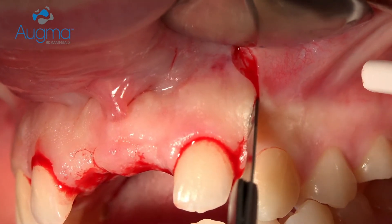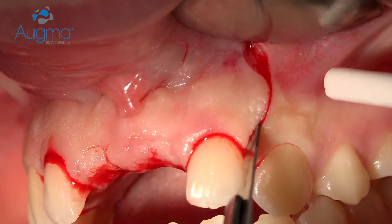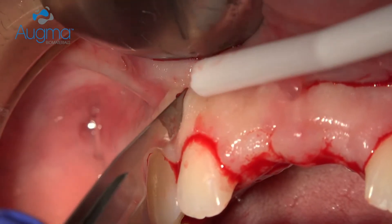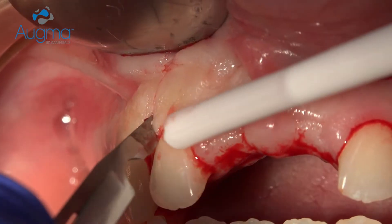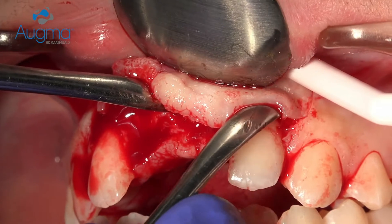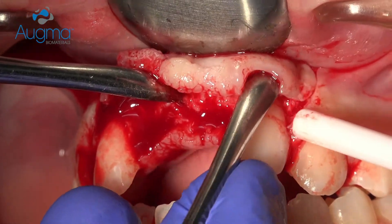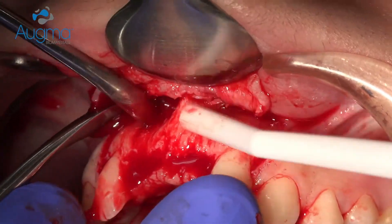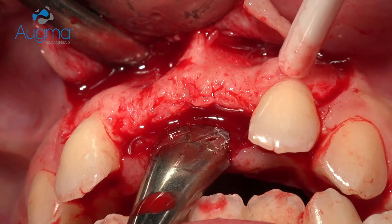We start with our vertical incisions, which are at a distance from the grafted side and done with curves. We reflect a full thickness flap, and here you can see the anterior nasal spine and the depression of the bone that we have.